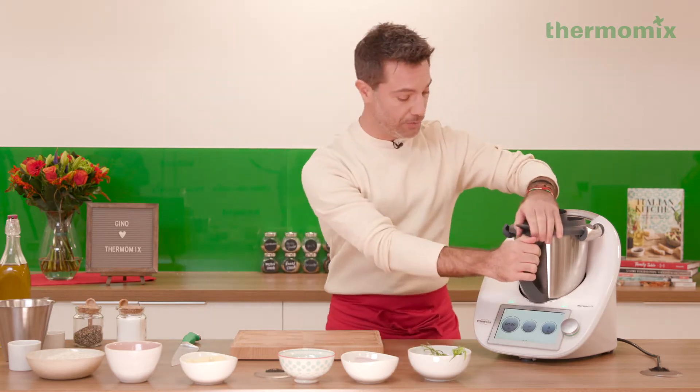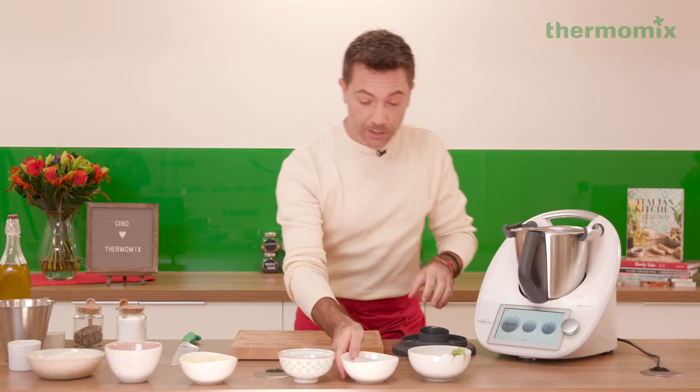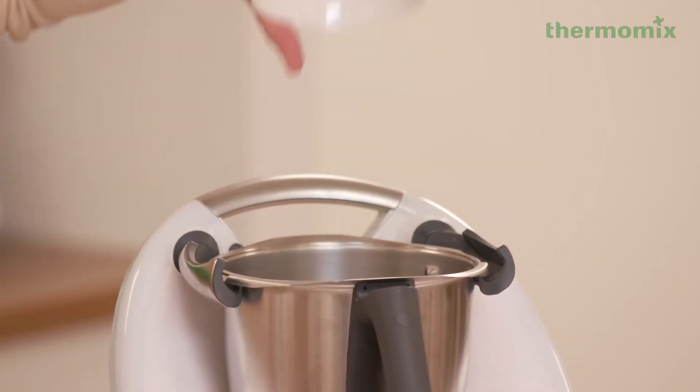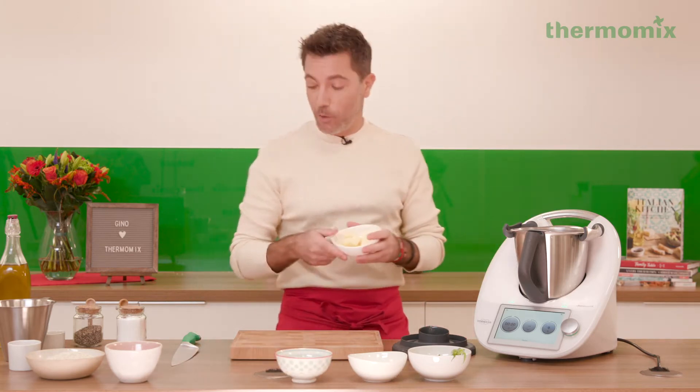The first thing we're gonna have to do – we've got the tarragon, we're gonna put a few leaves in there. Then we've got the shallots and onions. If you can find shallots, normal white onions will do the job. And we're gonna add garlic – three cloves of garlic.